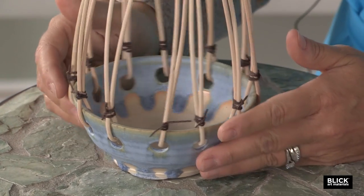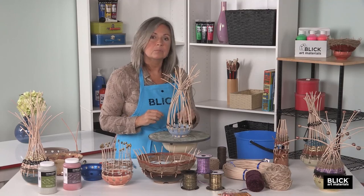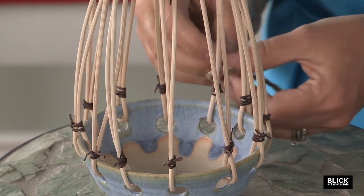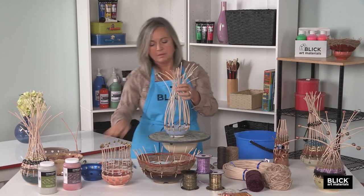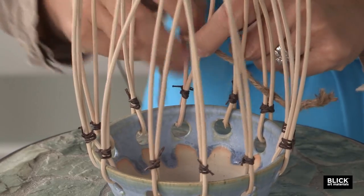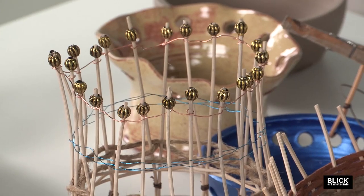You can really use anything to weave — anything flexible: yarn, lanyard material, hemp, or even soft wire. You can leave the reeds untrimmed or trim them to an even level when finished. I'm going to use hemp, tying my first piece on. Real basket makers don't typically tie, but I'm going to do it here. Just like weaving any basket, go over and under — in front of and behind — as you go around. You can weave densely like this tightly woven example, or do sections and leave the vessel more airy. Adding beads on top is one way to add adornment.